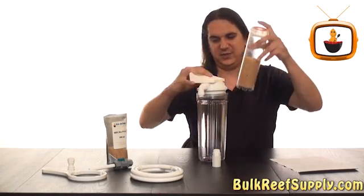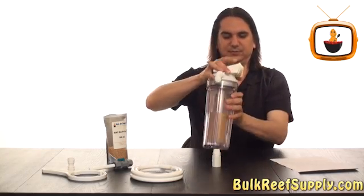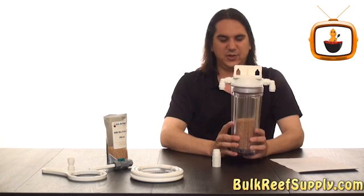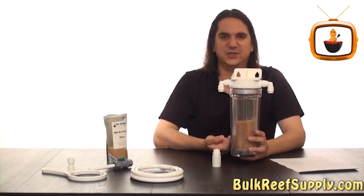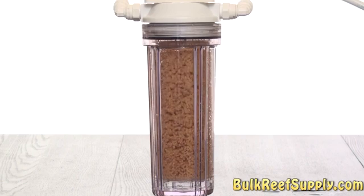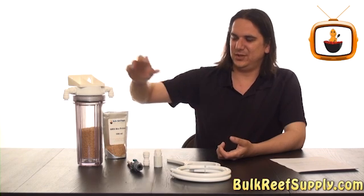Once you have your cartridge full of bio pellets and fully assembled, you can add it back to your canister — just drop it inside and screw the cap down. Water is going to enter the unit and fall down the sides and then go back up through the cartridge in the center, causing all the bio pellets to tumble around and stay free flowing.